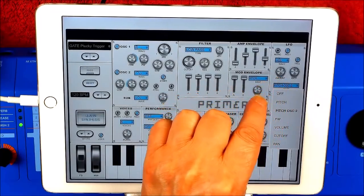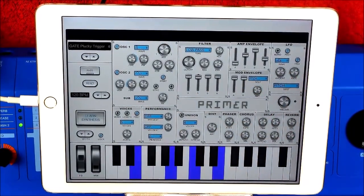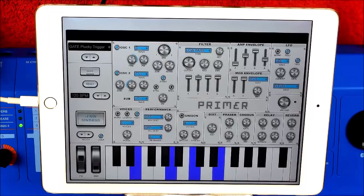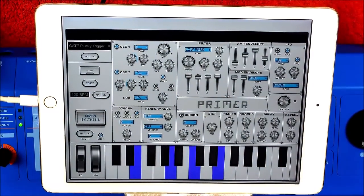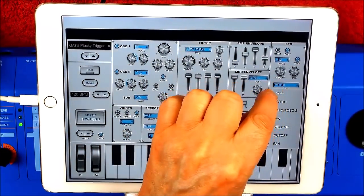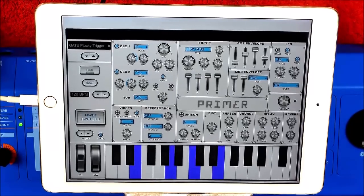Let's do one more thing. Let's set this to the pitch of both — let it slide by. Or to the pulse width. I could be messing around all day.